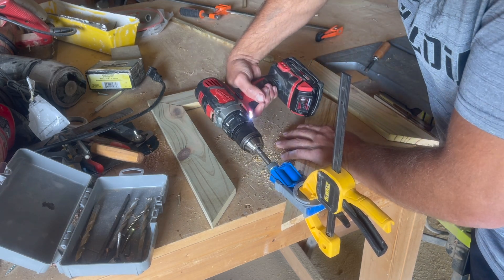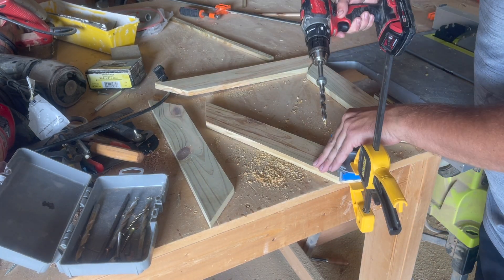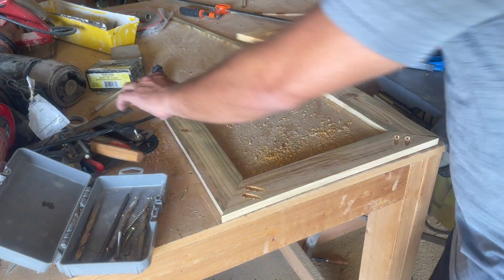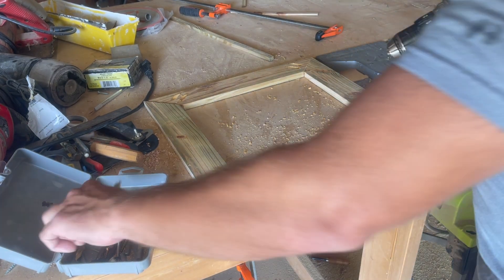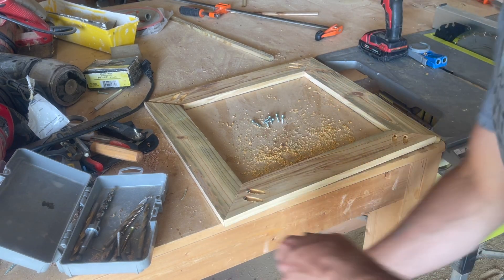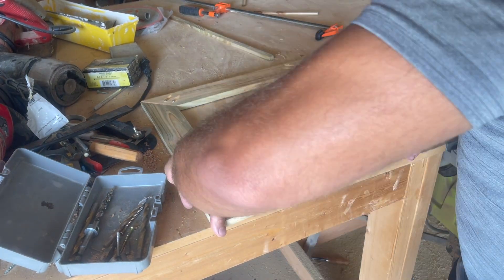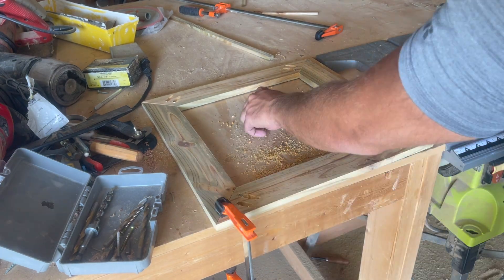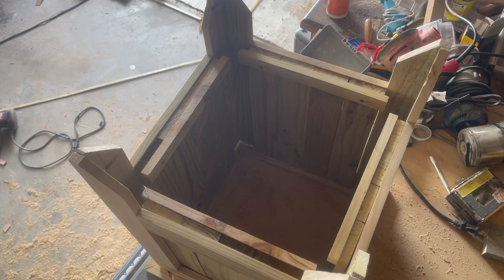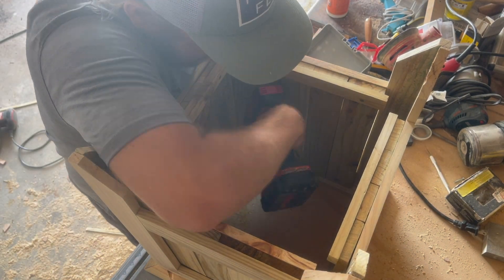The top is also assembled with pocket holes. You need to be a little more careful on your 45 degree miters when placing the pocket holes, just to make sure they're not going to stick out on one of your edges. And yes — the top gets attached to the base with pocket holes as well.